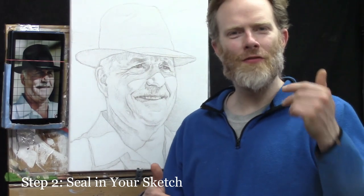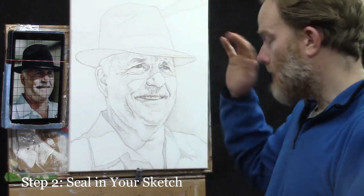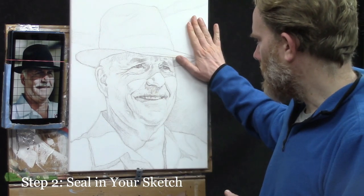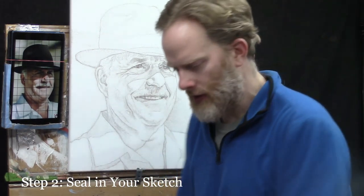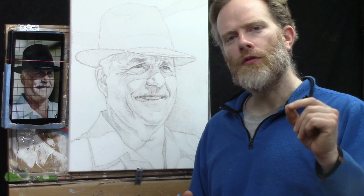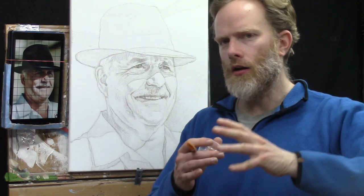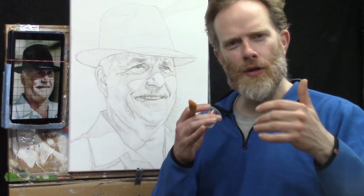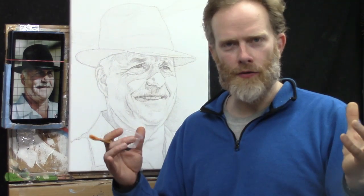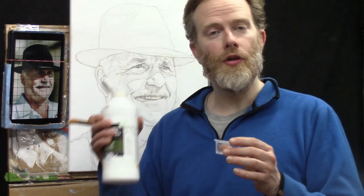Now for step number two: you want to seal in your sketch. The titanium white paint we used to obliterate the grid lines should be dry by now. The main reason to seal in the sketch is to give us a barrier so that when we start the actual painting process we're not going to obscure or mix the colored pencil pigment with the paint pigment. The best way to create that barrier is to seal it in with matte medium.